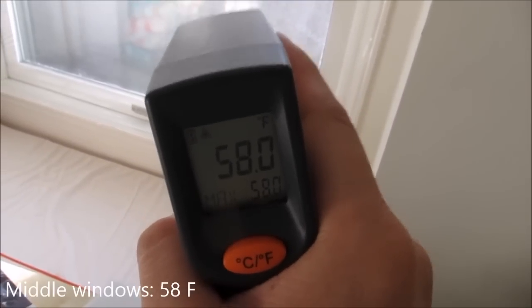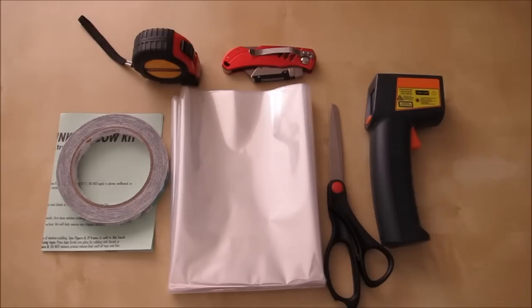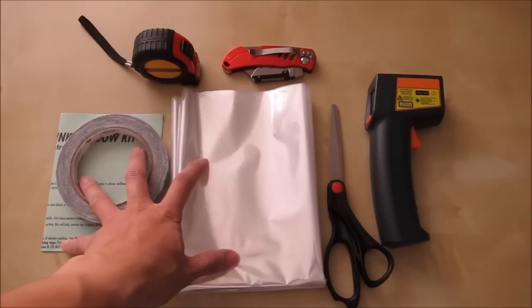You can see the difference — earlier the window edge was 51 degrees, and now it's 57 degrees. In the middle I'm getting 55 to 58 degrees. Overall the Duck Brand window film insulator kit worked really well. I definitely noticed the difference because this room is at the front of my house and gets pretty cold. After installing, the difference was about 5 to 7 degrees, and I expect it to improve over time.